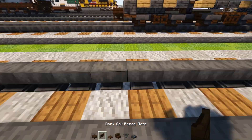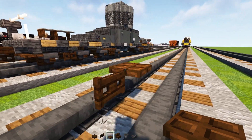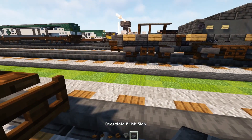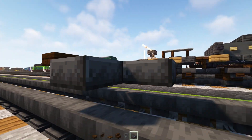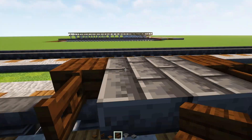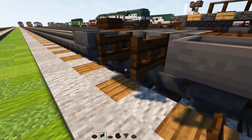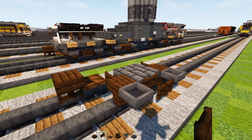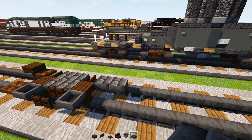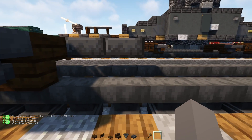First, place a dark oak fence gate, and behind it add a dark oak trap door. On top of the fence gate, add a dark oak slab. Then add another dark oak fence gate and a deep slate brick slab, making it two by two. Then another dark oak fence gate and a dark oak stairs upside down facing towards the fence gate. Add hoppers on the sides of the wheels, and in the middle add dark oak fence gates opened up facing each other. Then add a dark oak trap door on the very edge and deep slate brick slabs two blocks long.